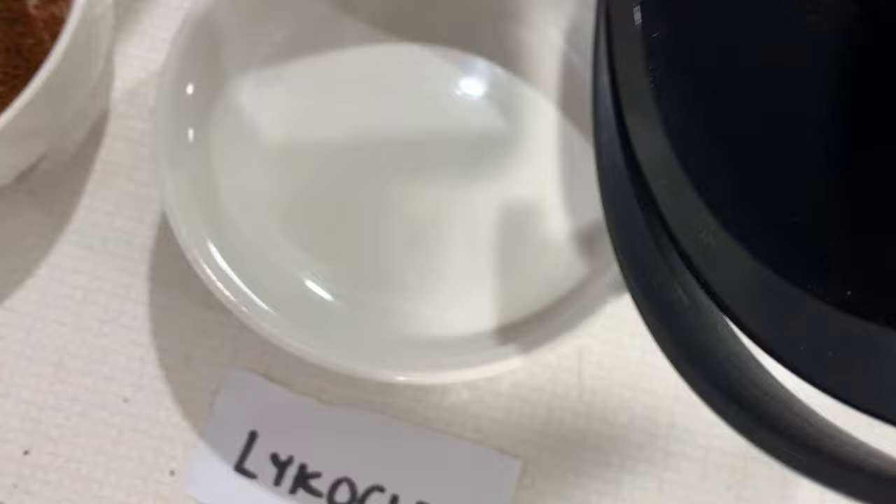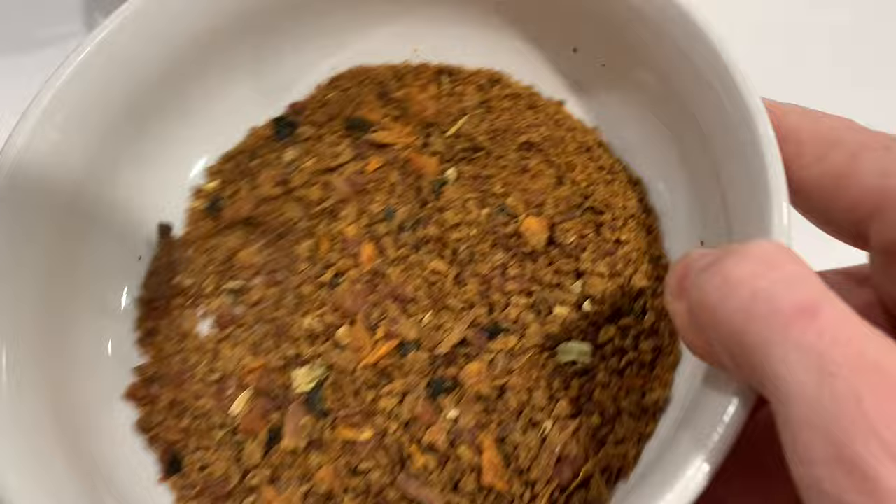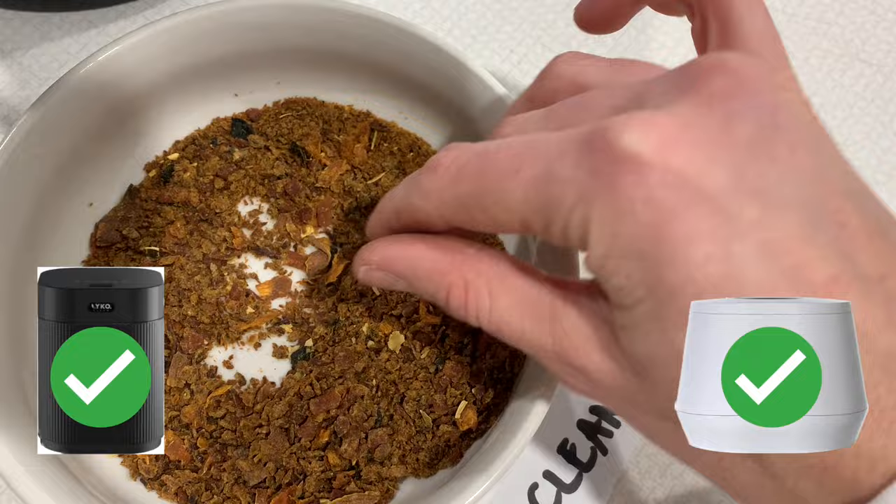Moving on to the results of our very last test, where I put chicken noodle soup into both of them. The Lomi did really well — it had a nice fine texture. The Lyco Clean did great too, with a few more chunks and a slightly different texture. Honestly I'm happy with both results. It's just incredible to me that they both took chicken noodle soup and created pre-compost material out of it so easily.